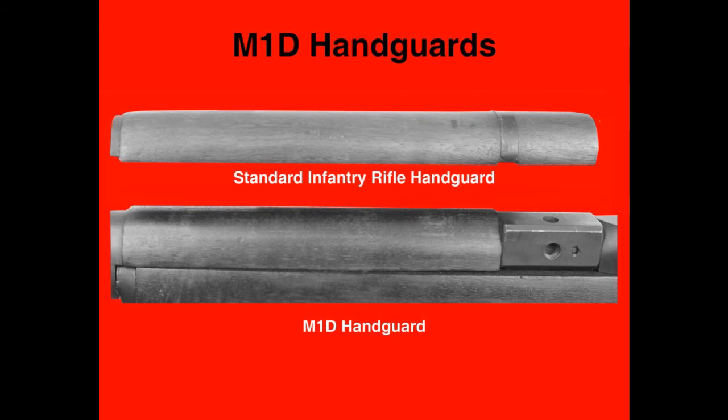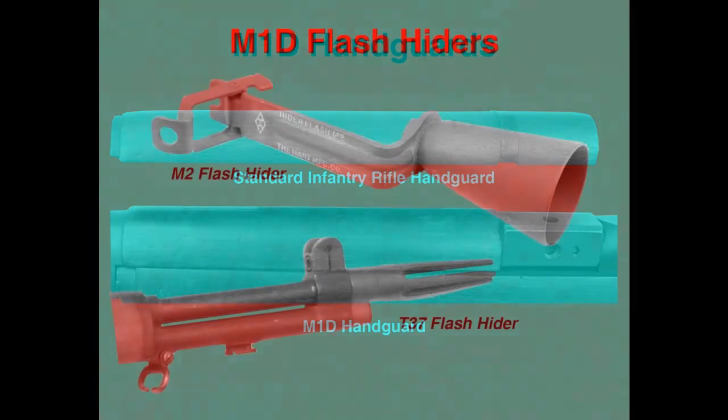The handguard for the M1D had to be shortened because the base for the telescopic sight bracket was fitted on the barrel ahead of the breech. A standard infantry rifle handguard can also be shortened by cutting it down at the leading edge of the band. The M1D base is relieved at the forward end to receive the rear lip of the short M1D handguard. If the lip on the handguard is absent or crudely cut, then it is a fake. Both surplus original and reproduction short handguards are relatively easy to obtain from internet sellers.